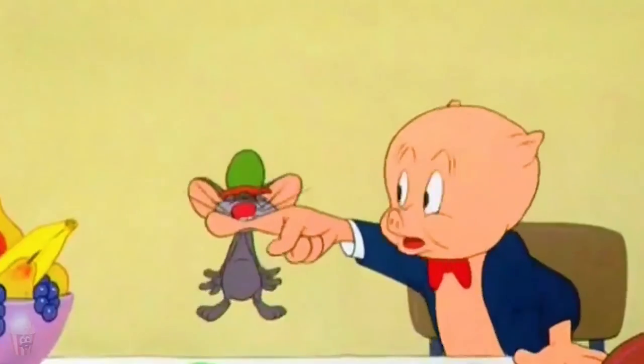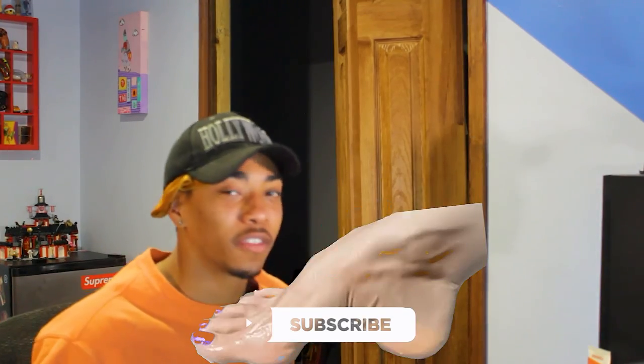But now, look — the feet are here. What am I going to do, not rate them? Subscribe if you guys like rating feet, because we're good at that kind of thing.